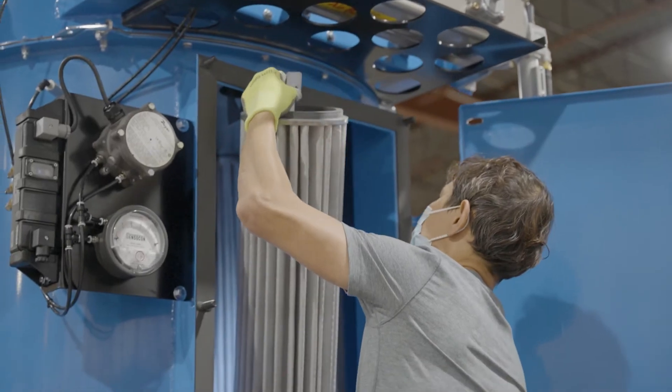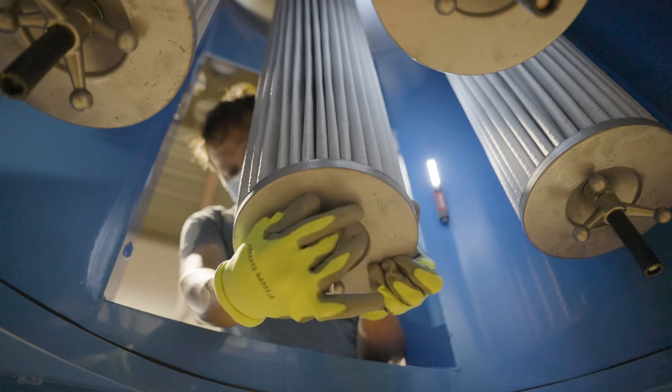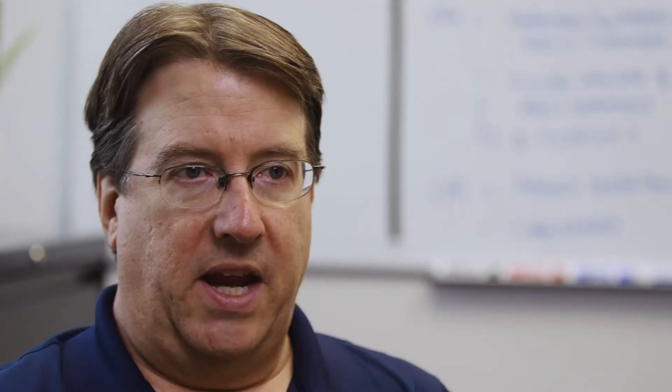The filter separator is where all the work gets done — separating the material that we're vacuuming from the air stream and getting it filtered out of the vacuum system. If there is any type of combustible dust, we'll have either a flameless vent, an explosion vent, or other NFPA controls depending on the combustibility of the material being vacuumed.